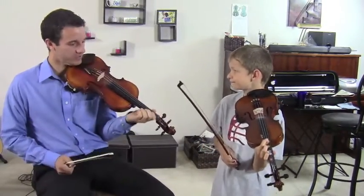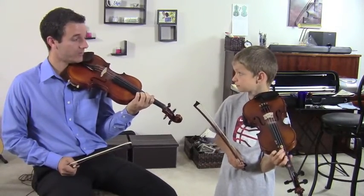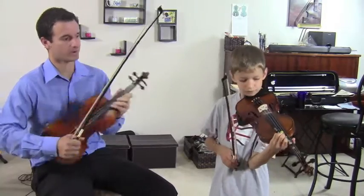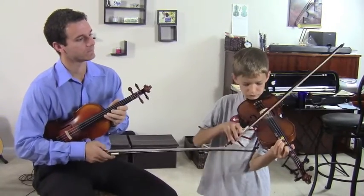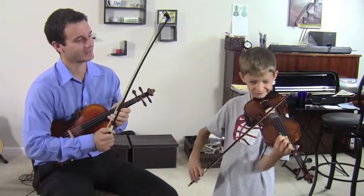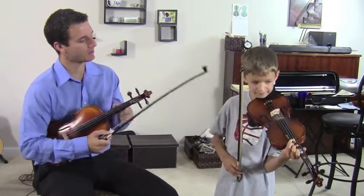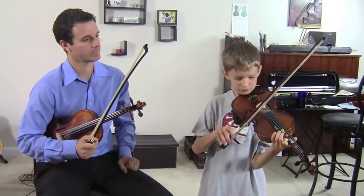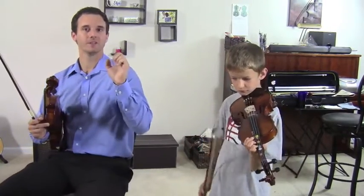But what we should do is always have them up as high as they're ever going to need to be. So with the four — go ahead and put your fourth finger down. Keep them that high even when you play your first finger. So for you guys out there, no matter what note you're playing, always keep them up this high.